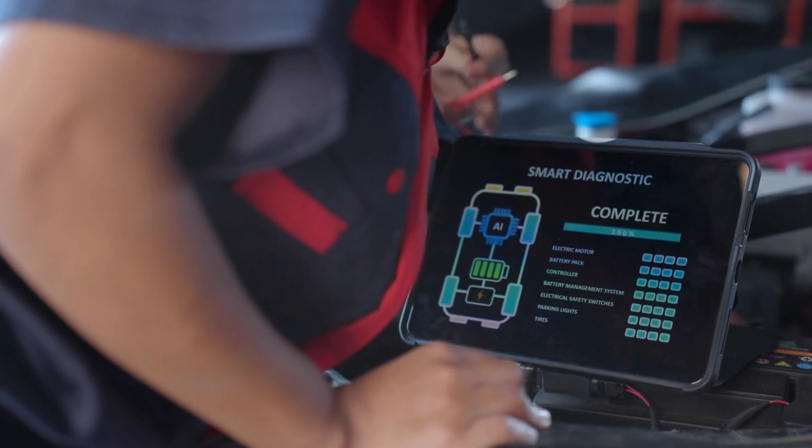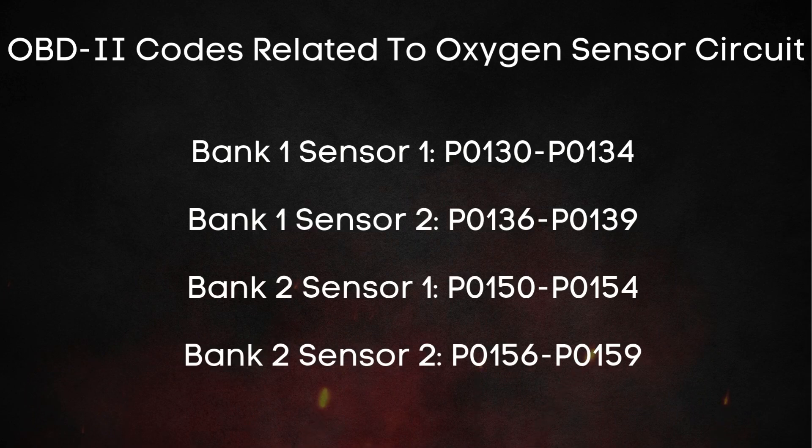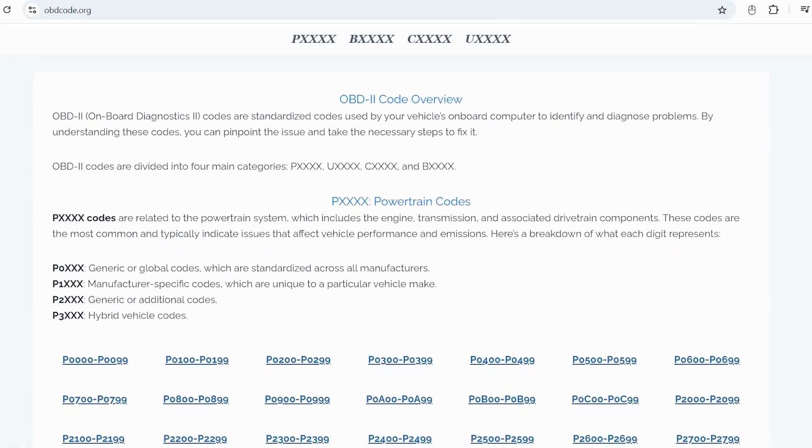Check for OBD-II codes — it's super easy. Just connect the scanner to your vehicle and retrieve the codes. These are some common OBD-II codes related to the oxygen sensor circuit. If you're unsure what these codes mean, visit our website obdcode.org for a comprehensive list and their explanations.